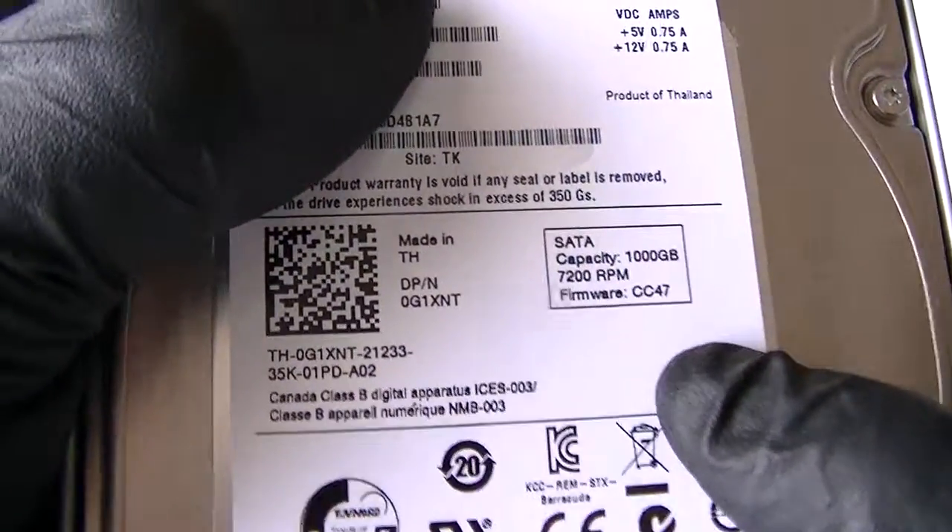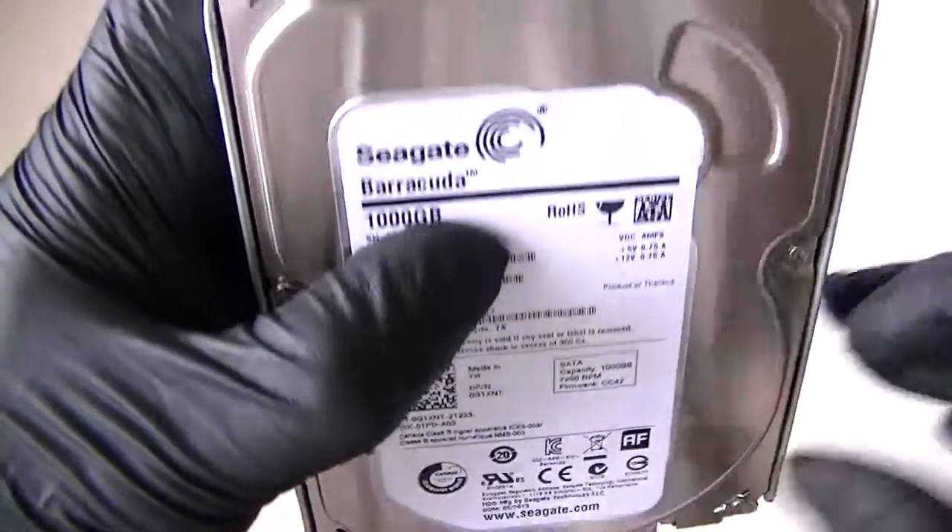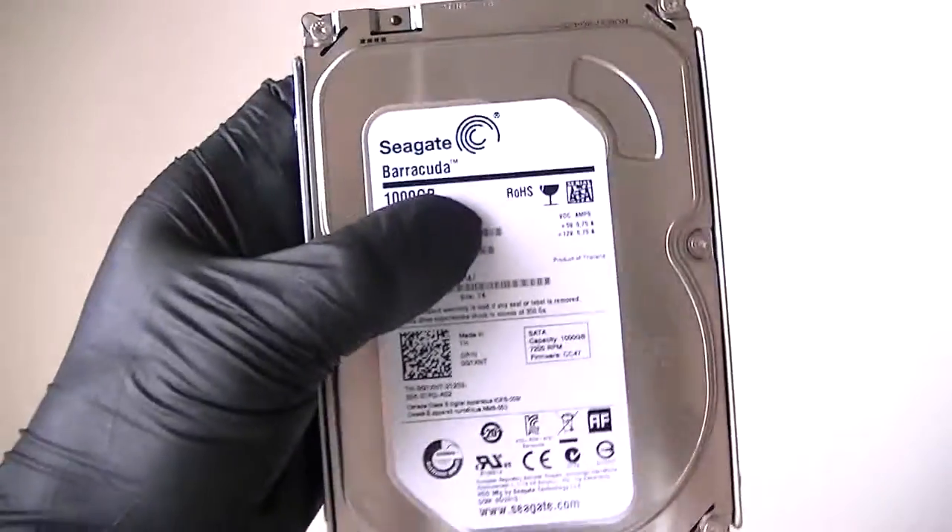It's a 7200RPM 1TB. Just making a quick video — this was removed from a Dell, and it's a 7200RPM. Thanks for watching. Bye.